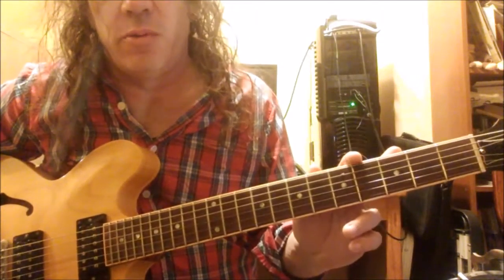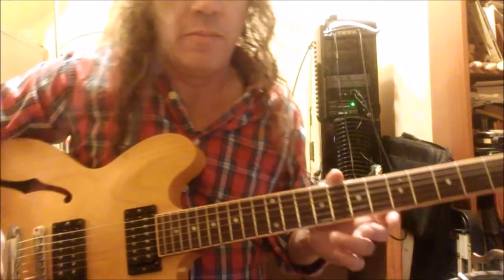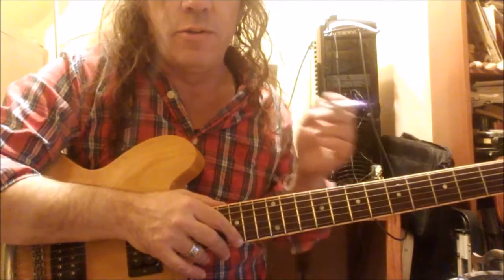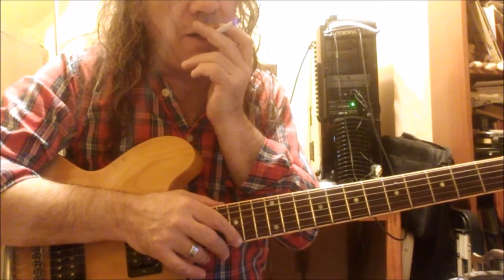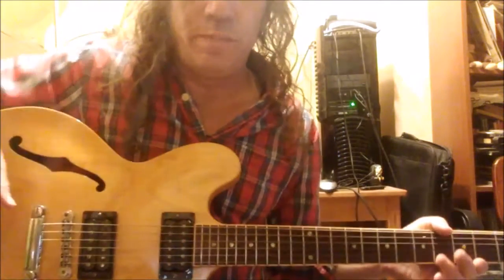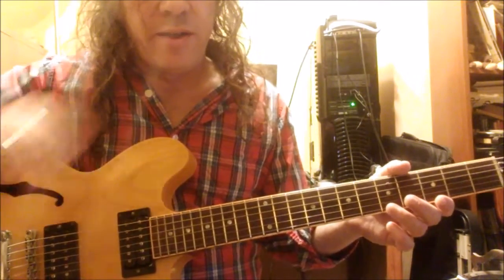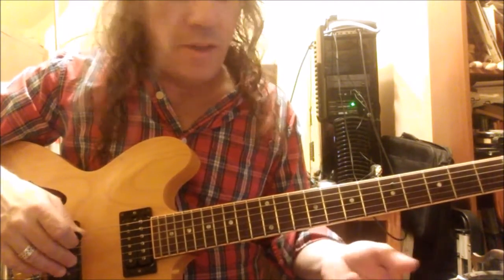Hey folks, your buddy Noodler coming at you one more time from our Blues Guitarist Secret Headquarters. I did a lesson a little while ago called mixing the major and minor pentatonic scales where I introduced the idea of mixing the minor with the major pentatonic scales together with the flat five to create a sort of nine-note palette from which we draw to play the blues. I'm in the key of A.